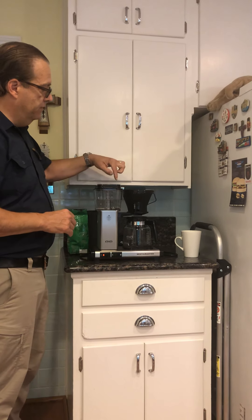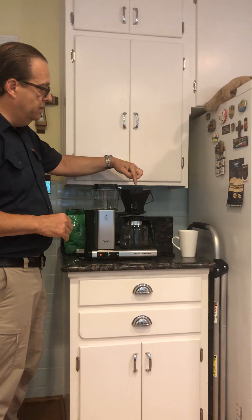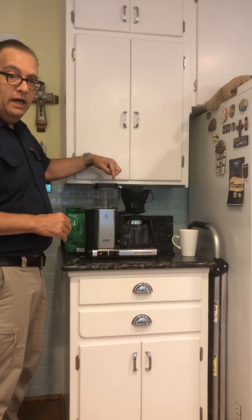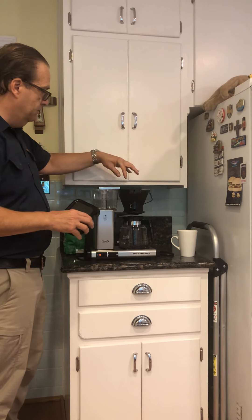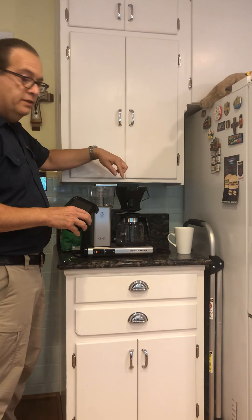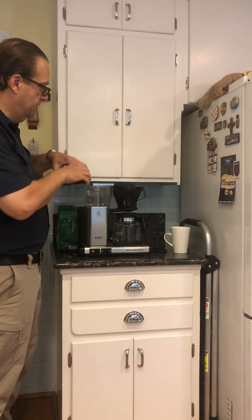One thing to be careful of is make sure that you do not touch this metal bar on the top. So for example, if you're making another pot and you want to move this over to the side, you just have to be careful because this is very hot.